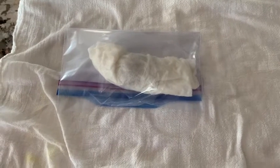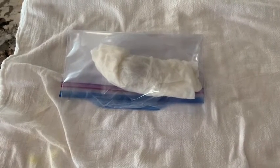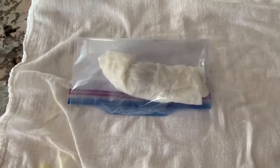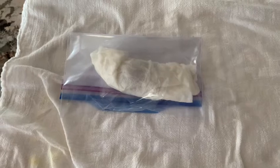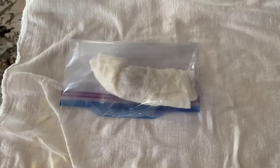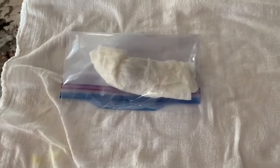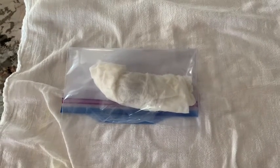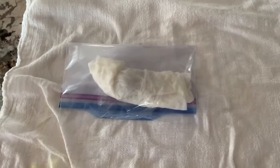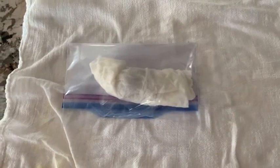Once you have your seed in the bag, you just want to store it for a few weeks. This is going to give it some time to germinate the roots. I've seen a couple of different methods people have used — some put it into a filtered, lighted area, others put it into the dark. I have a good spot in my pantry, so that's where I'm going to put mine, and I'll just let it sit for a few weeks.